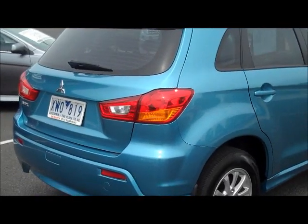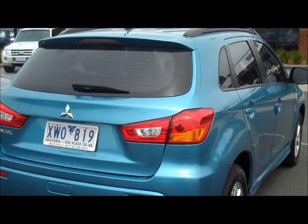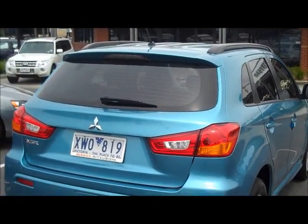Moving around to the back of the ASX, this is where you get to see some of the really nice styling from Mitsubishi. A bit of an aggressive stance at the back there — it does look quite nice.